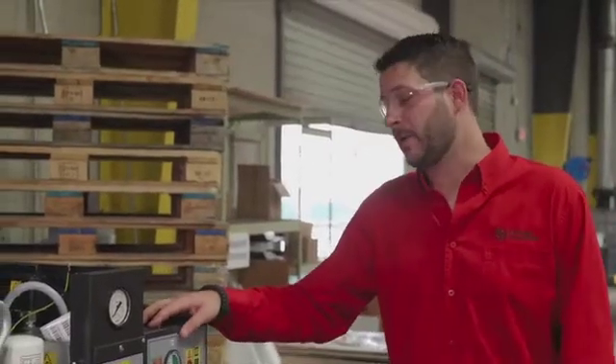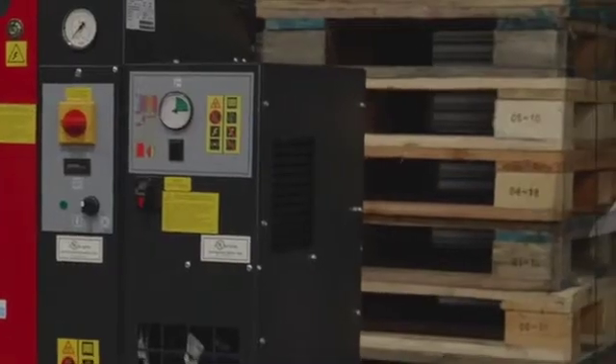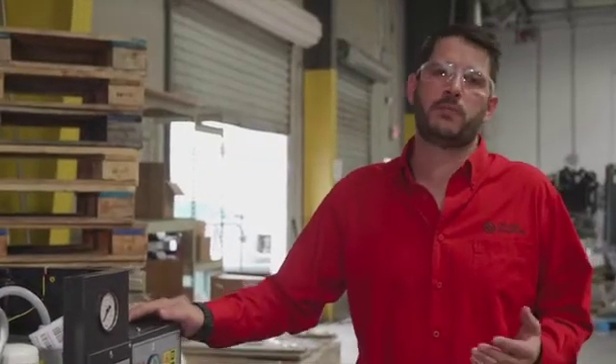On models with an integrated dryer there are two main maintenance items to look at. One is going to be your condenser — depending on how dirty your shop is you may need to clean it more frequently, but typically about once a month you'll just need to take a little compressed air and blow out your condenser. The other thing is once a year you'll need to either rebuild your auto drain or replace it.